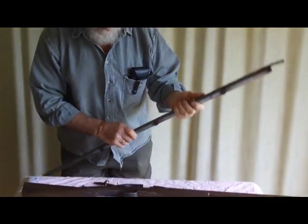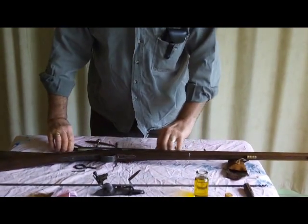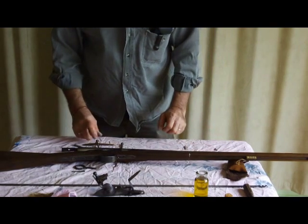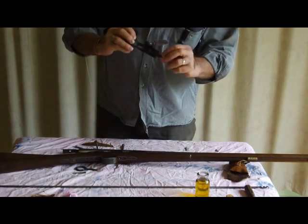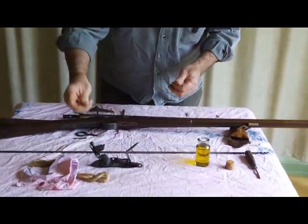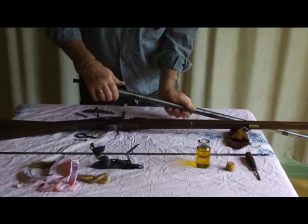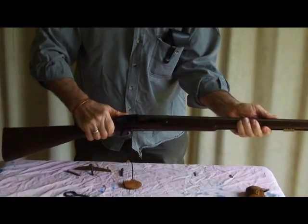Now we're going to put it back together again. The barrel came out last so the barrel goes back in first. Another thing to remember is when you pull it apart, try and put the pieces down in the order that you take them out. For instance, the back screw that goes in behind the cock is going to be shorter than the screw that goes at the front. So if you put the wrong screw in the wrong place you'll find the cock isn't going to work. If you take them out and put them down as they come out, you can't really go wrong. Put the barrel back in the same order that we took it out.